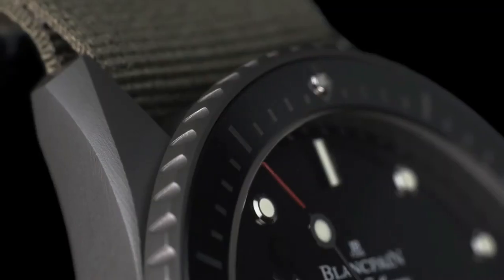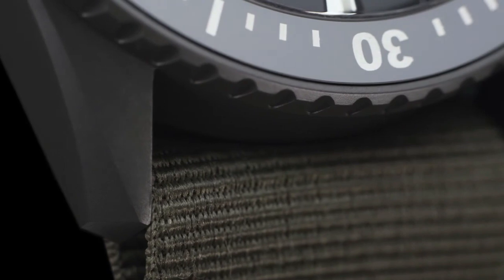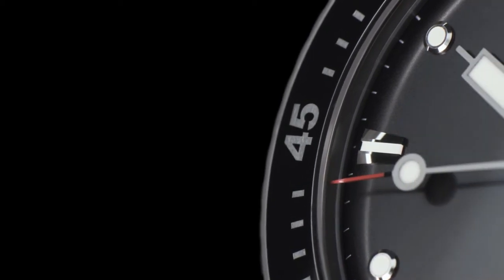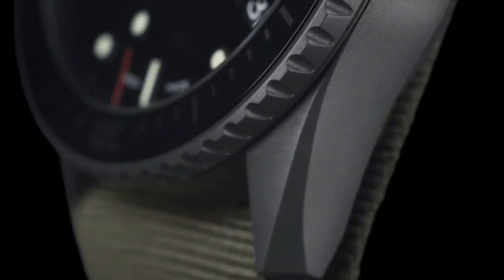Main specifications are hours, minutes, and seconds. Date at the four. 18K rose gold anti-magnetic case. Number of jewels: 35, and automatic movement. Water resistant to 990 feet, 300 meters, suitable for scuba diving to a depth of 30 meters for up to two hours.